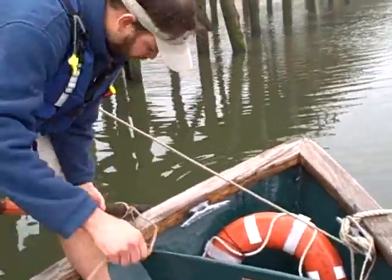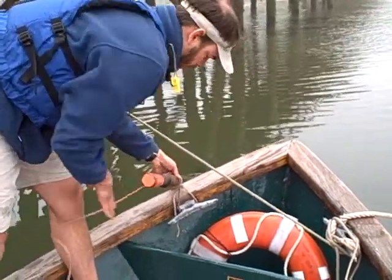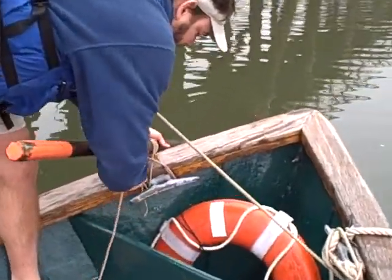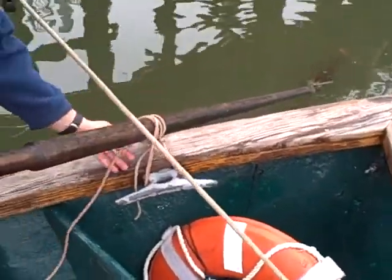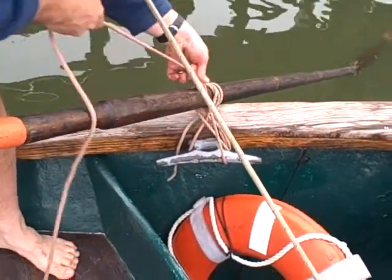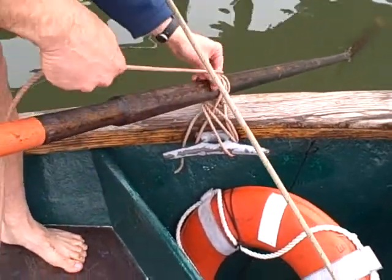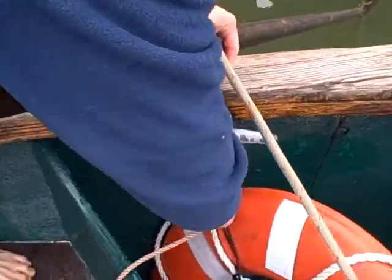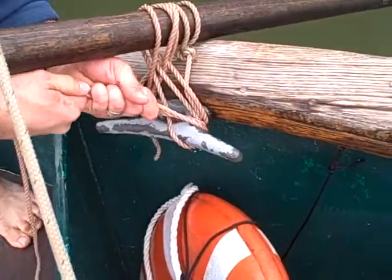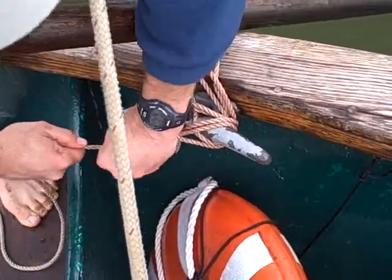Then you bring it down here and proceed to go around here, and then around the oar, and then back to the cleat like this, and then around the oar again, doing a figure eight form here, and then around the oar again. I like to go around twice.